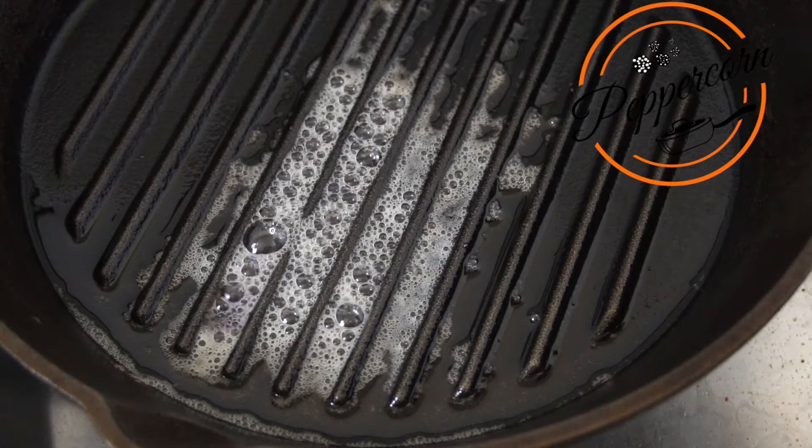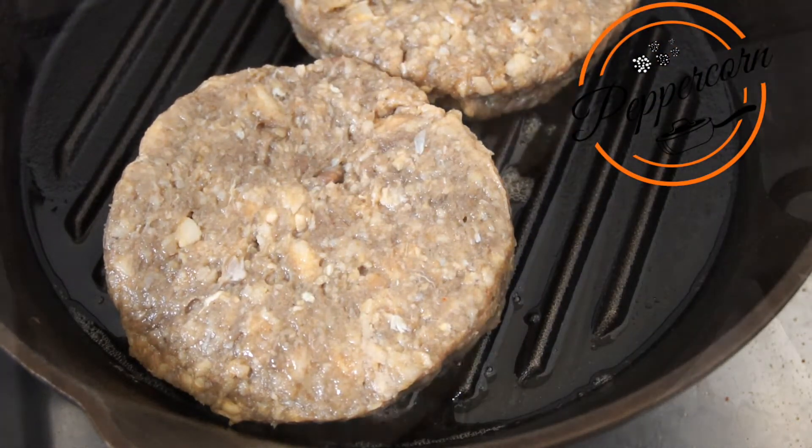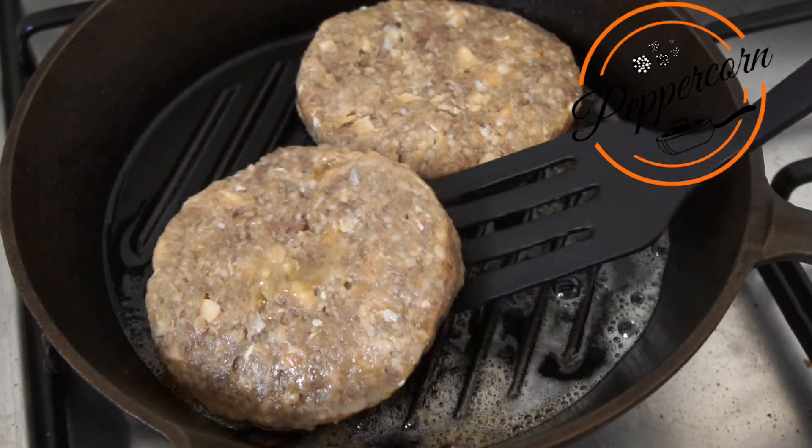I will add the burger to the pan. I will add 2 burger patties and flip them.